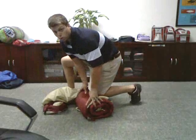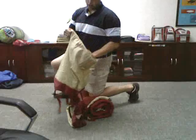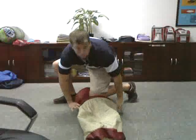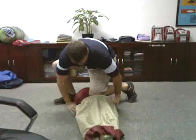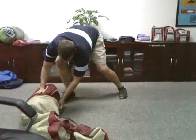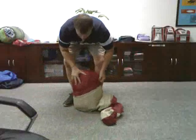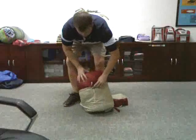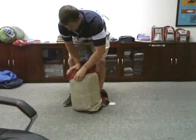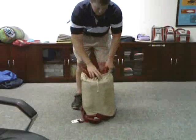Once you have the bag rolled and still compressed with your knee, the easiest way to get the stuff sack on the bag is, as you keep it compressed, slip the bag over the end. You should be able to hold the stuff sack up around the bag. And there you go.